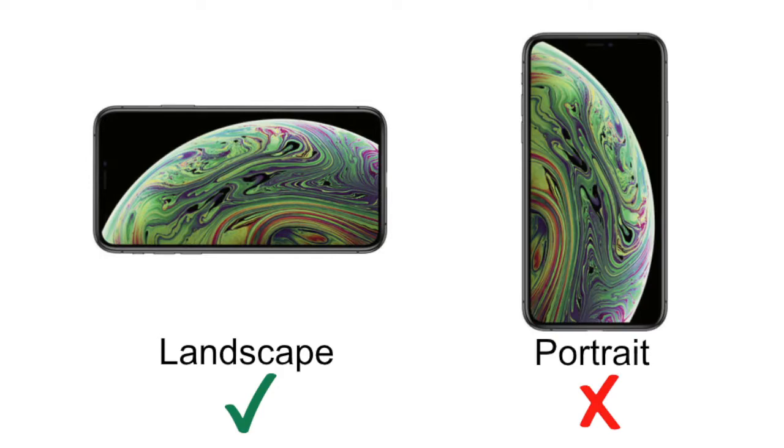Unless you have a specific shot in mind, I would recommend always shooting video in landscape mode and not portrait mode. The wider landscape shot will give you a full-screen picture when you view it on your computer, and it allows a lot more options when it comes to cropping your video if needed in editing.